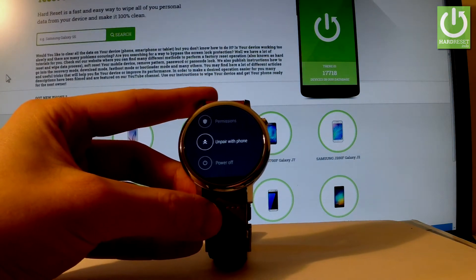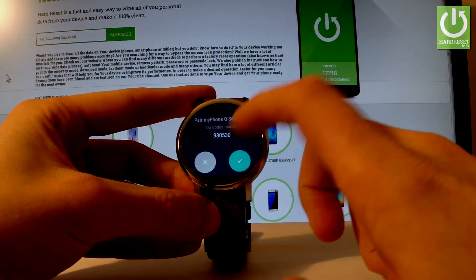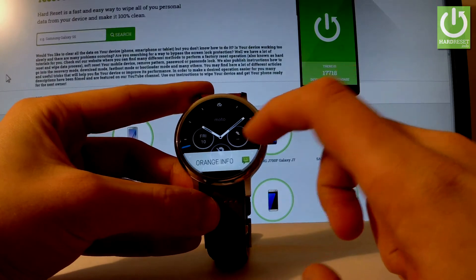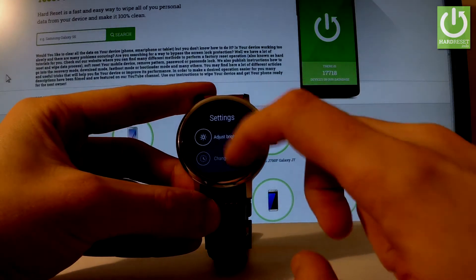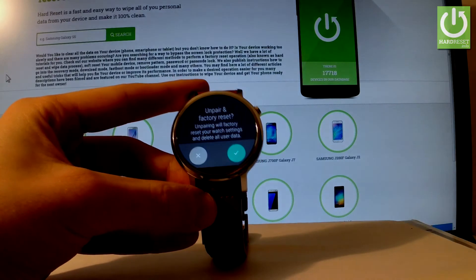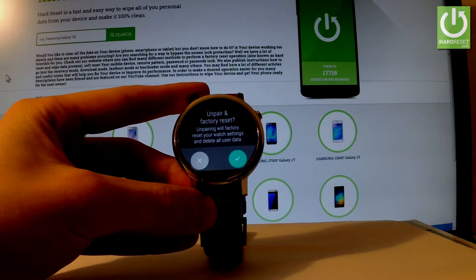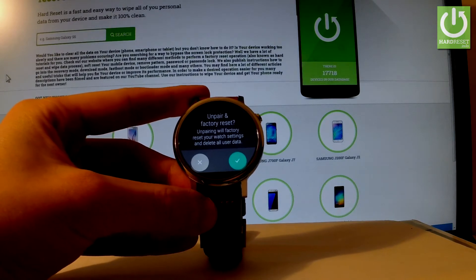This will delete your connection with your phone. Let's tap it. I'll tap Cancel first, then choose one more time. As you can see, 'Unpair with Phone' will factory reset your watch settings and delete all user data.